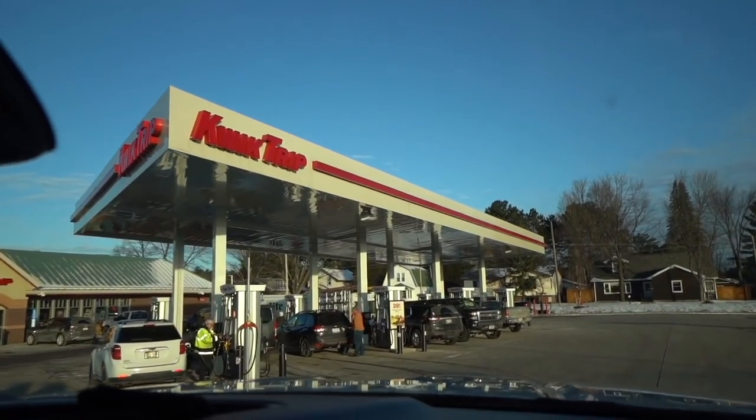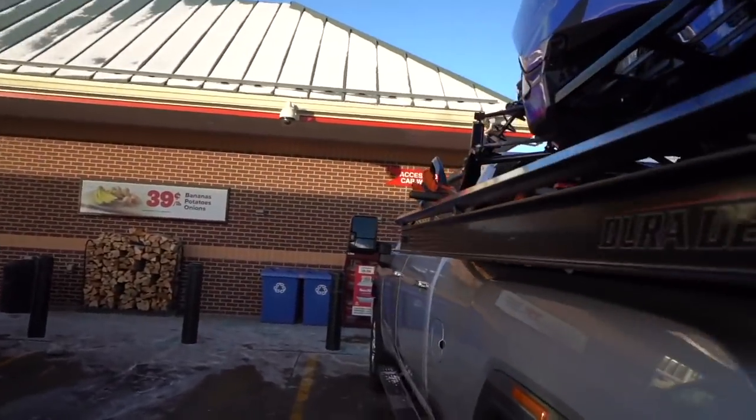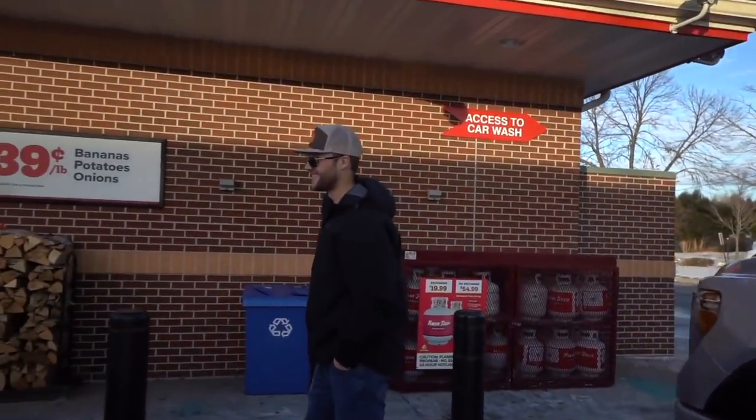We just loaded up the sleds on the Duradeck at Trackside, we've got about a three and a half hour drive ahead of us — mandatory quick trip stop most likely — but then we'll pick up where we left off on the sled builds. Here we go.